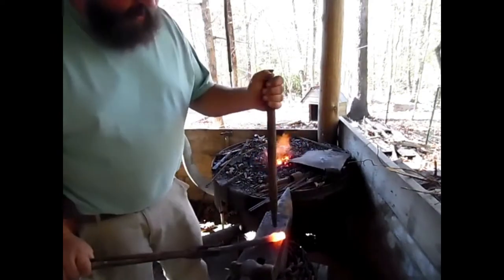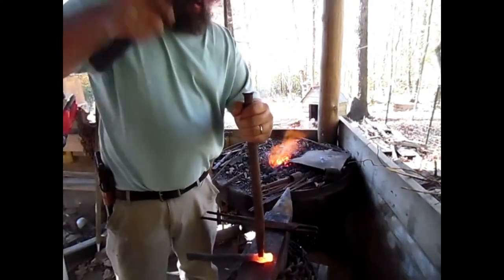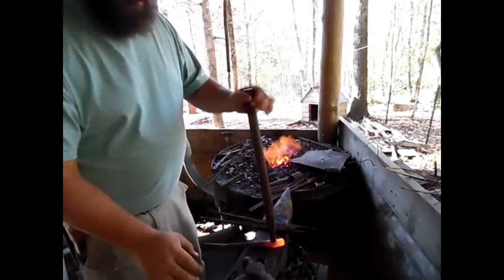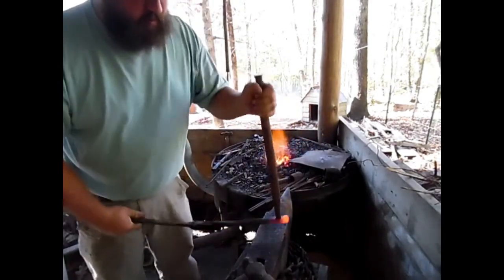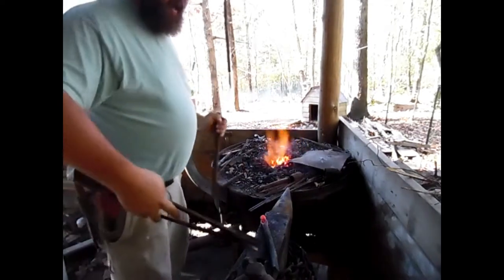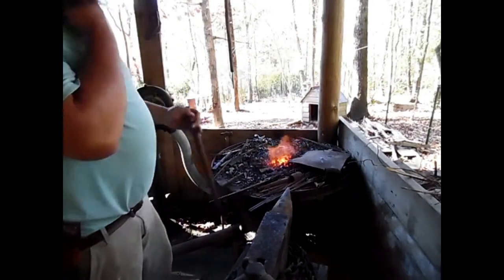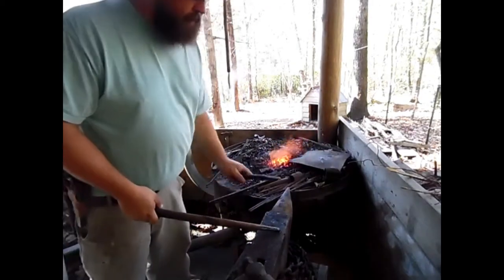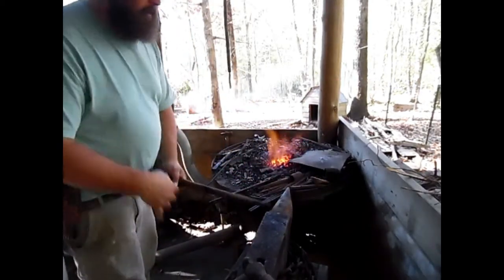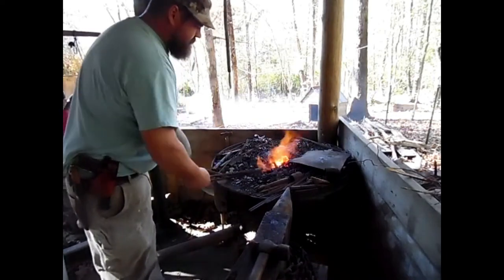That way right now we can get the tip through. We're going to start drifting. The hard part when you're first getting it on there is I like to start it on one side and then work to the other side, because otherwise you'll end up with a little bit of a tag sticking out the other side. I don't cool my drift when I'm slitting. I cool my slitting chisel so that it doesn't get overheated and lose the temper on the edge. On my drift, I don't do that — I want to keep the heat in the drift so that it doesn't take away from the eye.